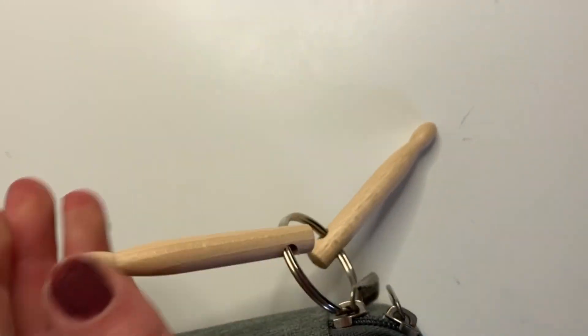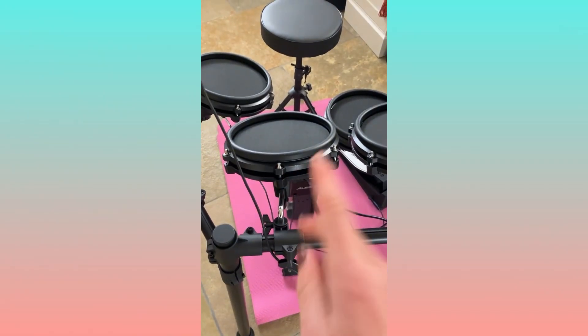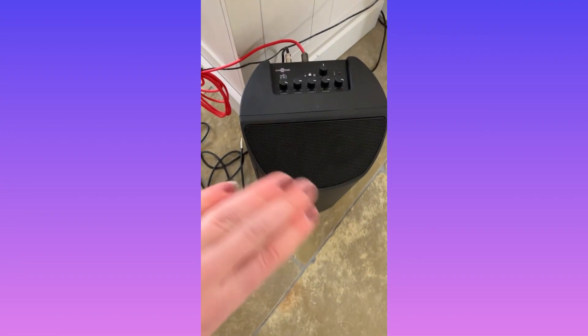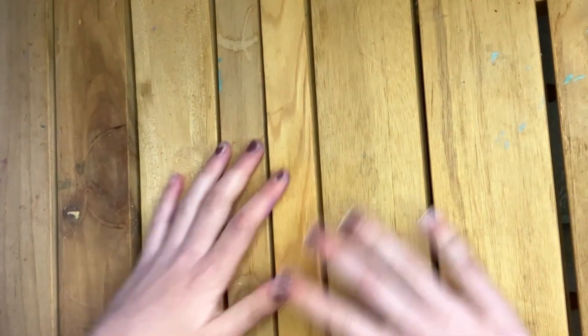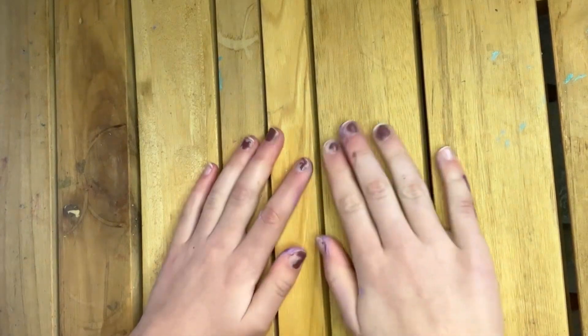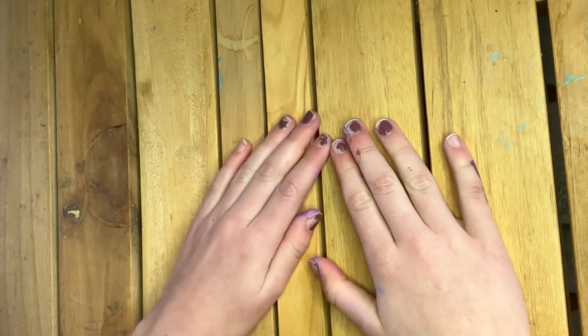The final category I have is music. I got these drumsticks, an electric drum kit, an amp, some headphones, and some new drumsticks. So this is the end of the video — please make sure to like and subscribe if you enjoyed, and I'll see you guys soon, bye!